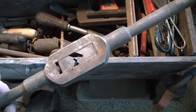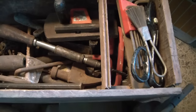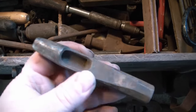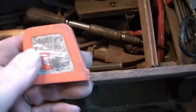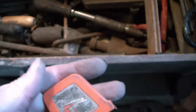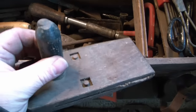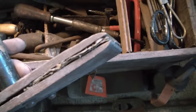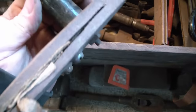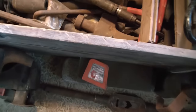A big tap handle — it does say Wells Brothers, Greenfield, Massachusetts. A hole punch. A small tape measure. Not sure what that is — it's got sandpaper in it, so I guess it's for some sort of sanding. I'll figure that one out.